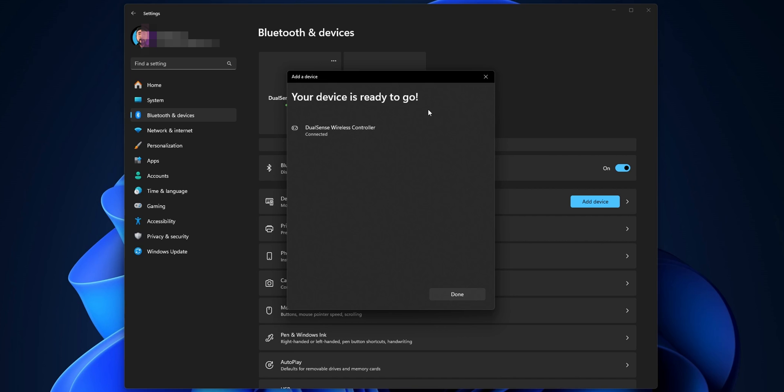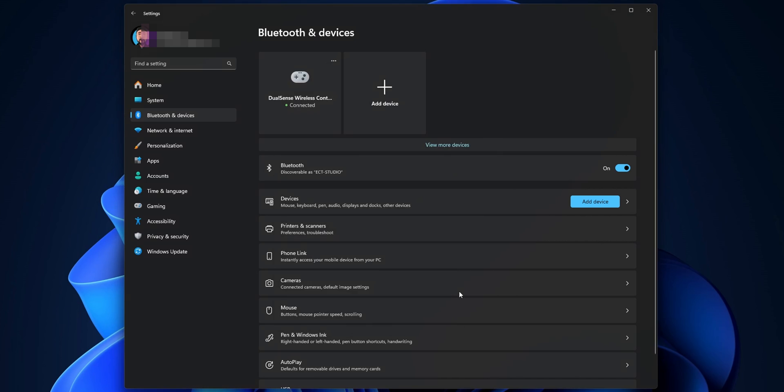And now, as you can see, your device is ready to go. Click Done and you are going to be able to use the controller just like any other controller with your PC.